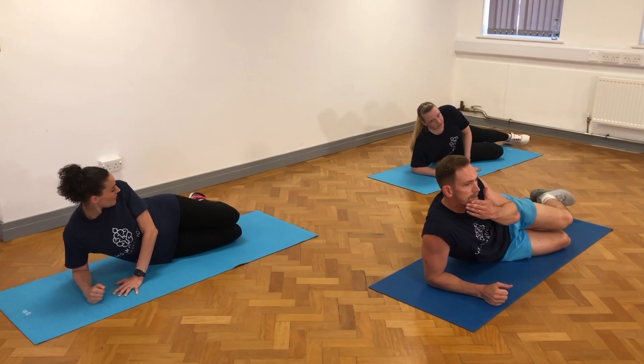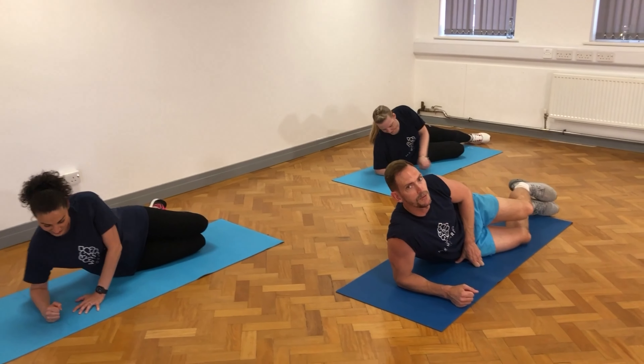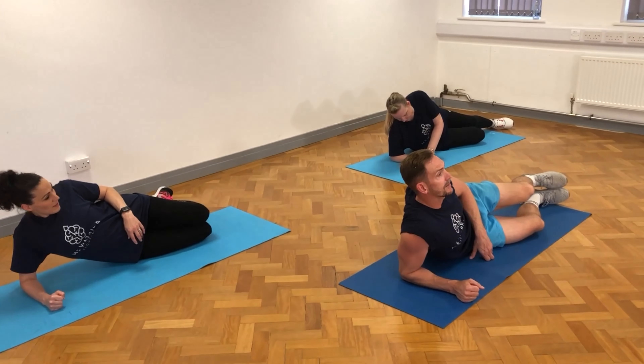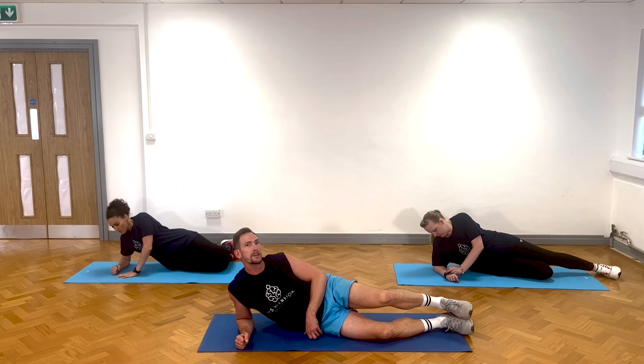Let's get on it. We'll start with our right elbow down first. Kerry is going to time us — 30 seconds.